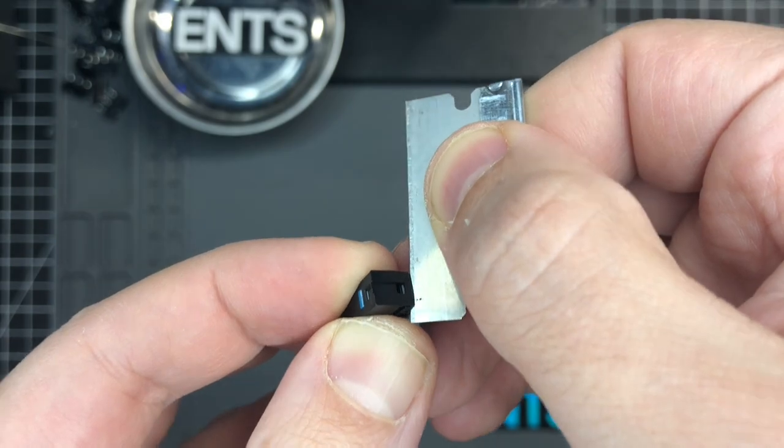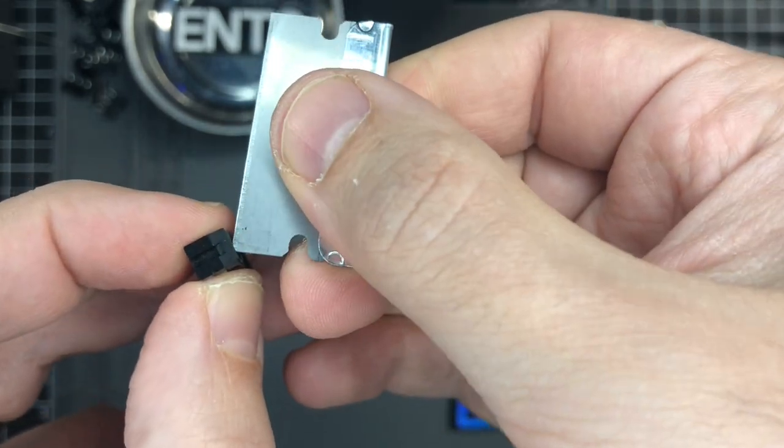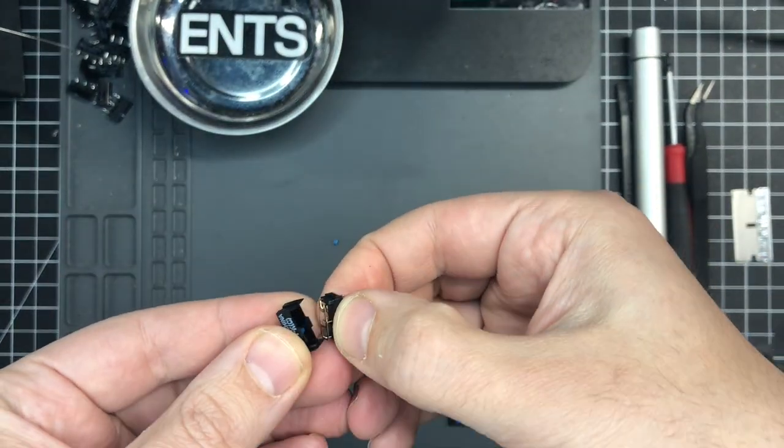I'm using a razor blade here, or you can use a very fine tweezer. You're trying to get the clip that's on the lip of the housing just over it. What worked best for me was using the corner of the razor blade to pull that clipped piece down, and then the switch just comes apart.